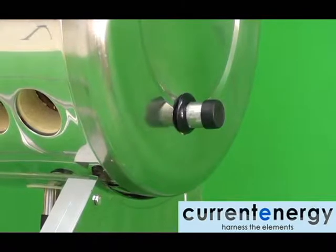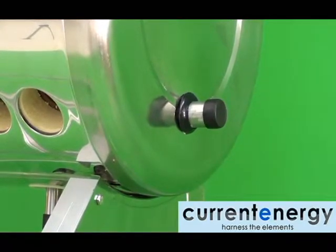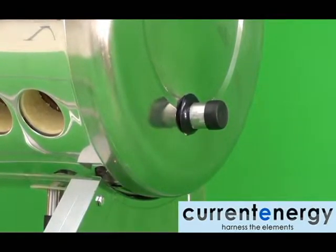The fitting on the other side of the tank, seen here, allows you to have a backup electrical element inserted into the tank.